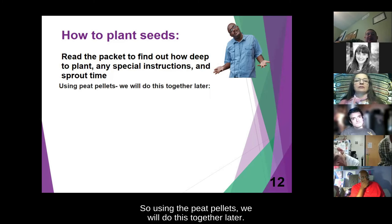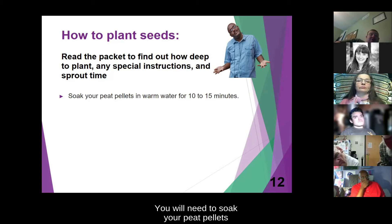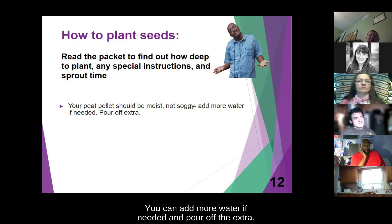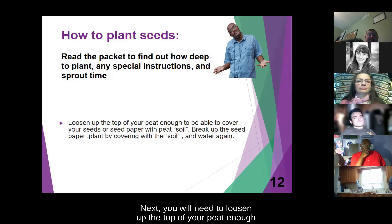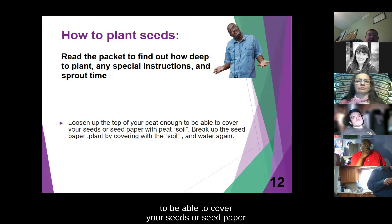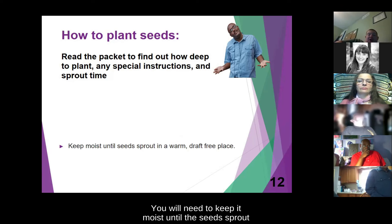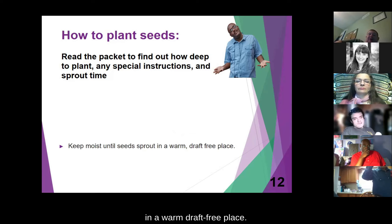Using the peat pellets, you will need to soak your peat pellets in warm water for 10 to 15 minutes. Your peat pellets should be moist, not soggy. You can add more water if needed and pour off the extra. Next, you will need to loosen up the top of your peat enough to be able to cover your seeds or seed paper with the peat soil, and break up the seed paper and plant it by covering with the soil and watering again. You will need to keep it moist until the seeds sprout in a warm, draft-free place.